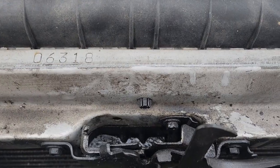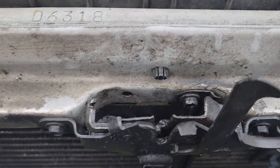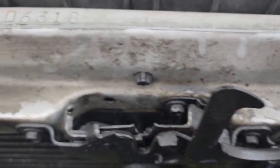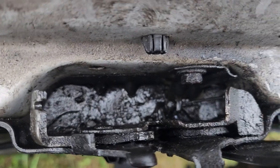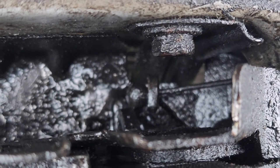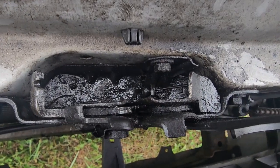I'm going to show you how that's done in this video. You can see the existing latch here — it's only held in by a total of three 10-millimeter bolts. The first thing we're going to do is remove those, and then that will give us access to get that cable unhooked. You can see right there — it's a little slimy and messy — but that is the cable that runs into the lever inside the cab.